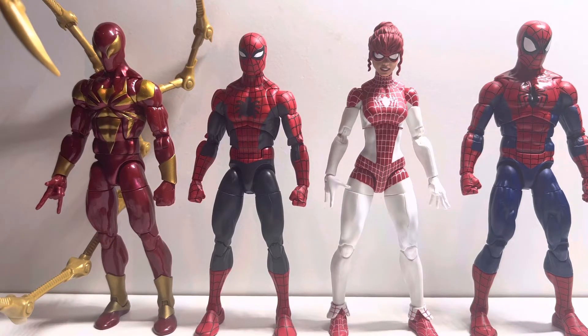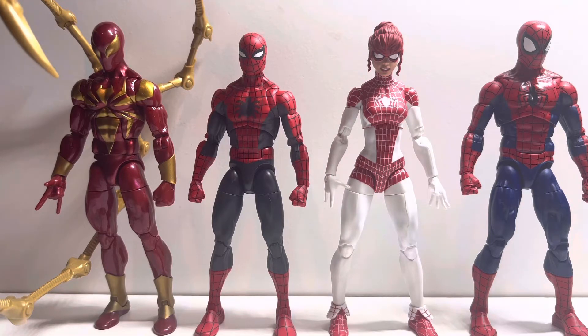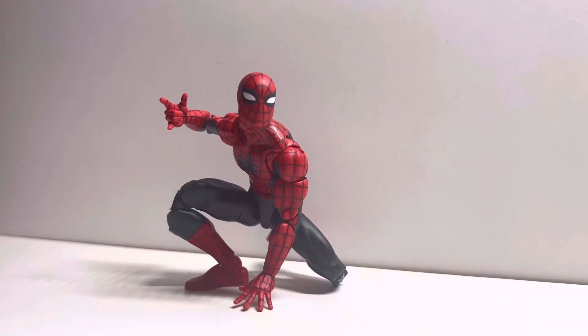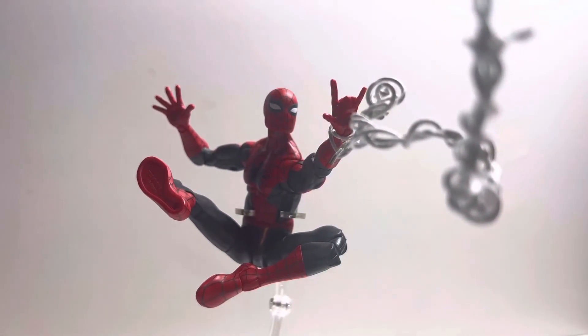And finally here he is next to some of the other 60th anniversary figures. In my opinion this has to be the best Marvel Legends Spider-Man and is a must buy for any Spider-Man or even just Marvel Legends collector.